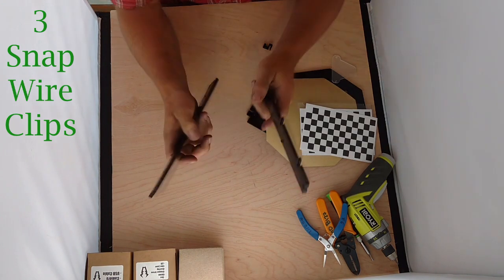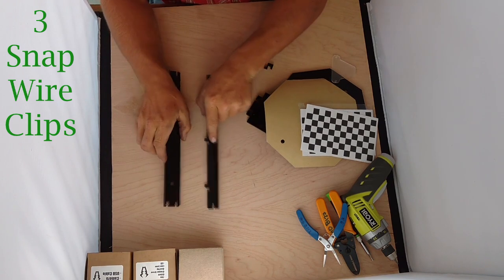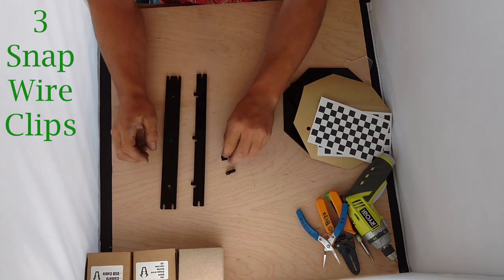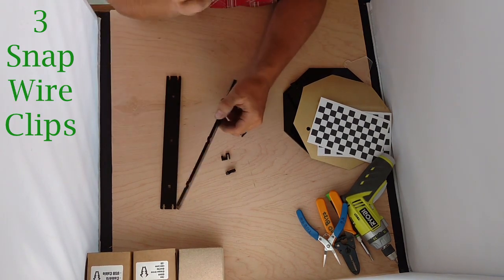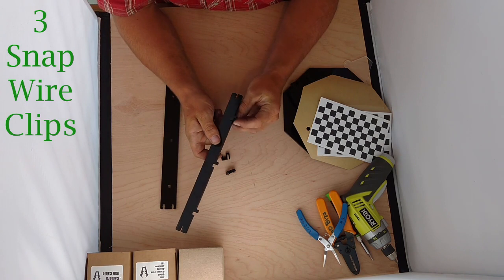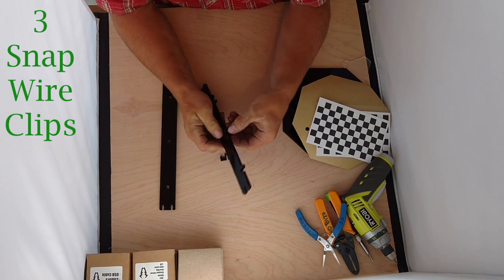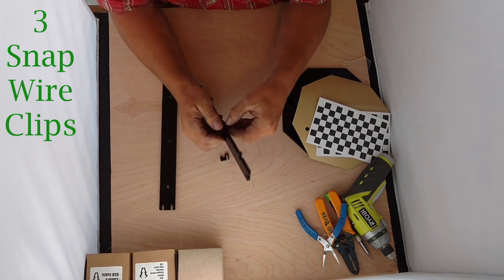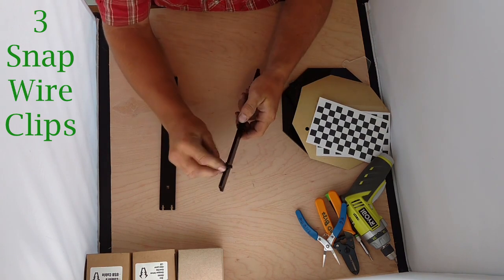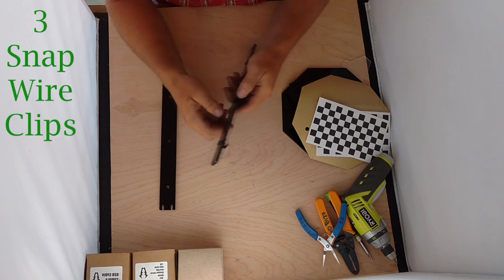First step: I'm going to take the top tee and the bottom tee and set them out, as well as my three wire clips. My wire clips are going to snap down into these slots in the bottom tee. It might be a pretty tight fit — just have to press them in there. They're going to all want to face the same side. It doesn't matter which side for right now, but it will matter later.